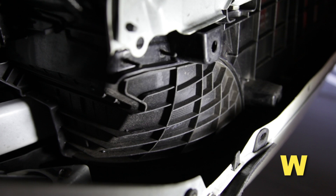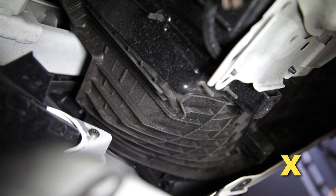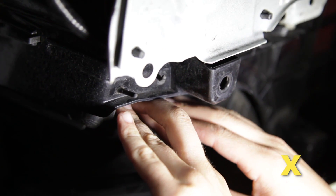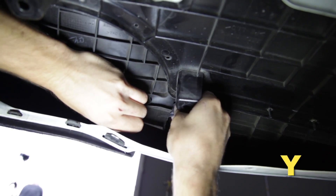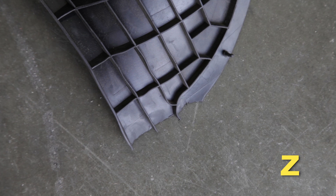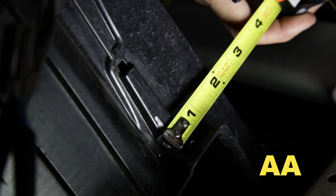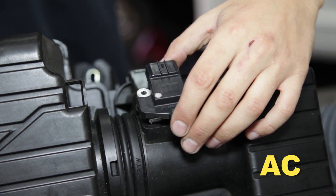From underneath the vehicle, locate the rubber valance on the driver's side behind the front bumper. The rubber valance needs to be trimmed on the driver's side. Separate the rubber piece from the hard plastic piece by pulling on the rubber portion until the nipples disengage. Cut the rubber portion of the valance at the narrow section near the bottom and remove the cut section. Measure and mark two inches from the front of the plastic valance, then trim the valance along that mark.